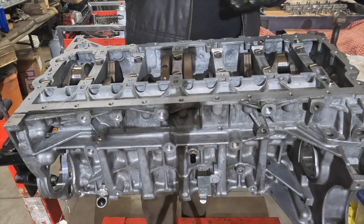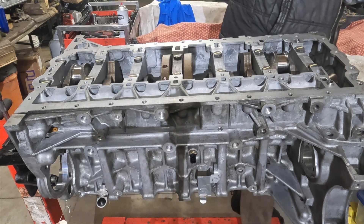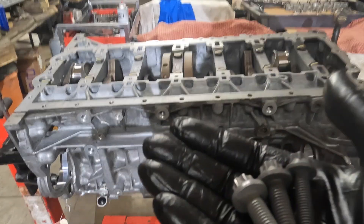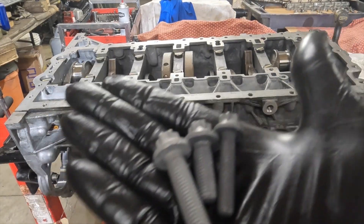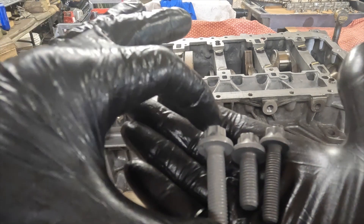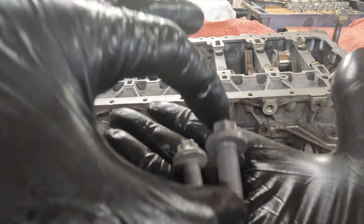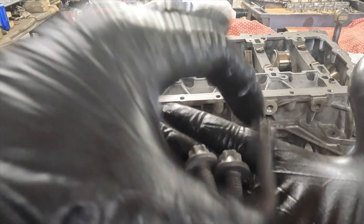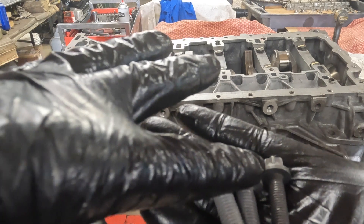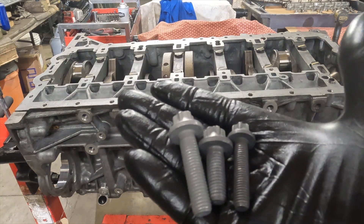There are three different size bolts: M10 by 37, M10 by 30, and M8s. Initial torque is 50 newton-meters for the M10s, 8 newton-meters for the M8s, and then all of them get 90 degrees of angle torque after that.